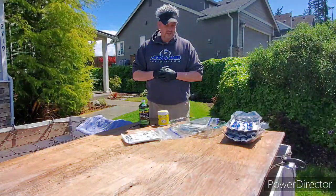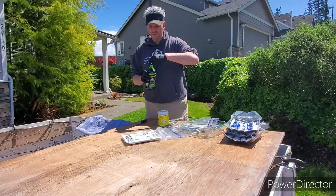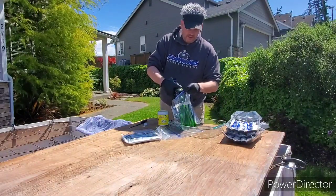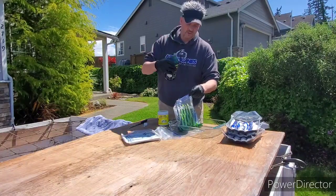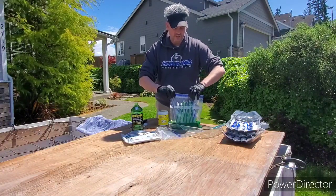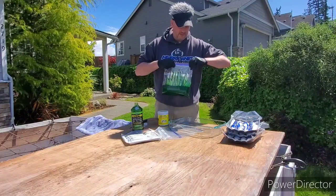When you pour the brine in, you want to shake it and have the herring lay flat so every piece gets coated. This stuff stains everything, so I tilt the bag on its side and pour in about half the bottle. Then I seal it up really well and try to squeeze the air out before sealing tight.